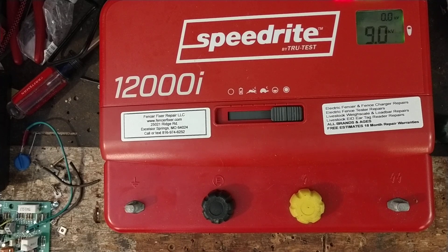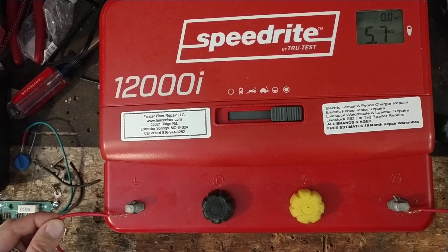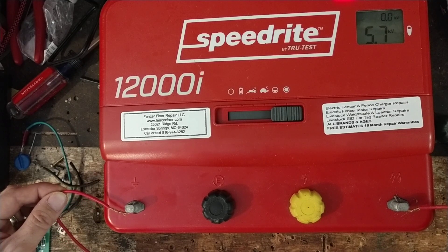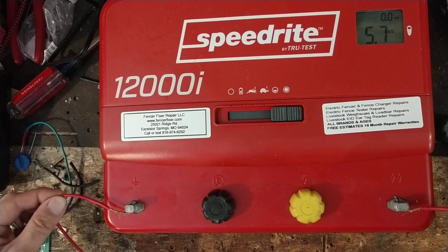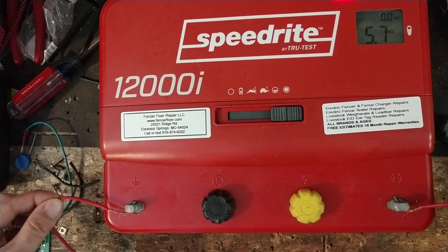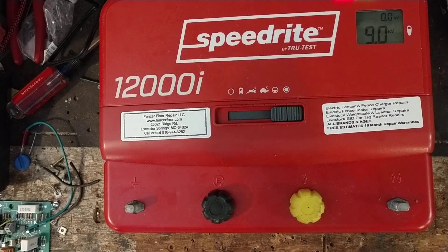At full power without load you're at nine thousand volts. With the 150-ohm load connected, the voltage drops to about 5.7 thousand volts and the lights don't go as high. That tells you there's something dragging the fence down — could be a lot of grass, a deer that jumped through and caught its leg on the wire pulling it against a T-post, or anything else creating a load. This is a 12-joule output unit, so even at 150 ohms it's still pumping out almost 6,000 volts.